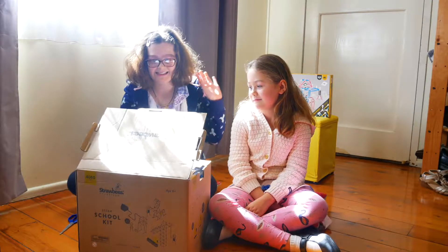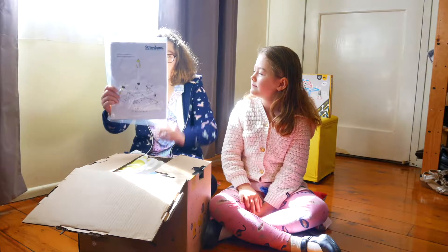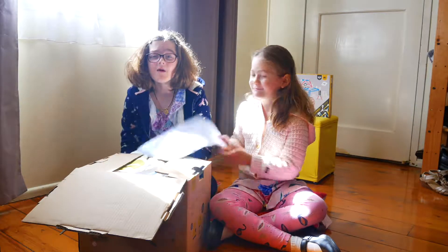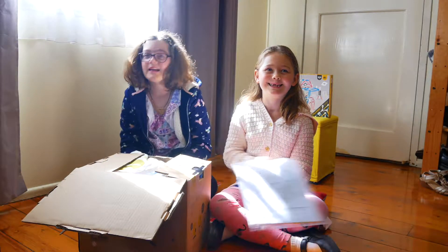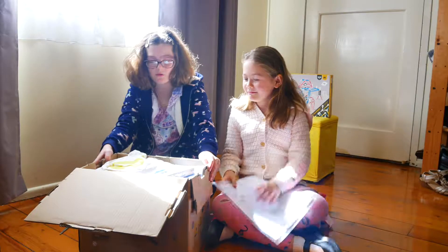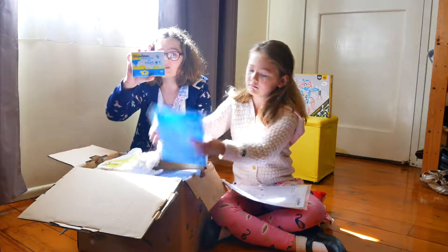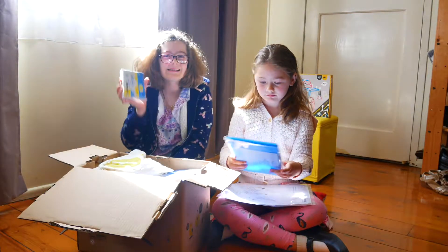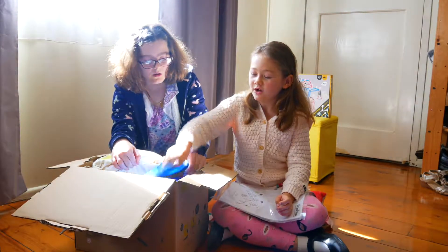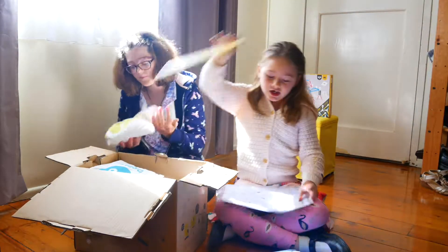Let's open it up. As soon as we open it up I can see an instruction manual. These are idea-generated cards for adventures of all ages — basically cards that give you inspiration. There are 50, 100, 150... we're going to be counting the straws. There are a lot of packs in here.